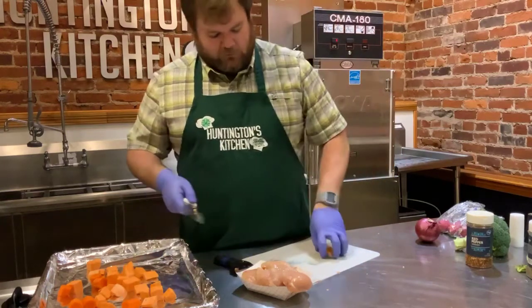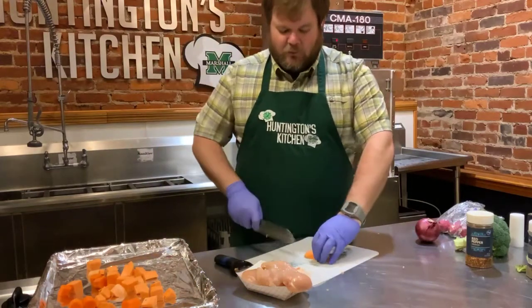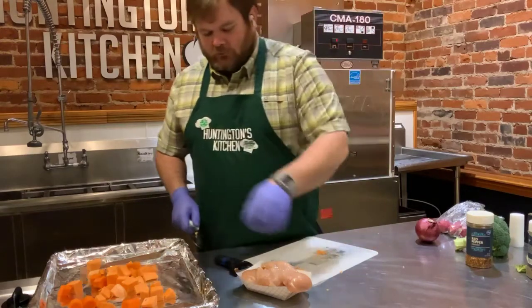We're going to mix everything up with olive oil and seasoning. You can either do it in a big mixing bowl or right on the tray — I like doing it on the tray because it saves dishes.